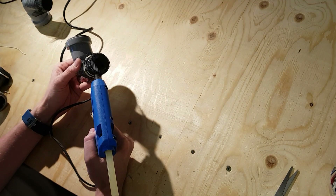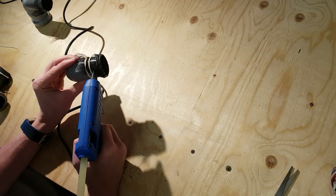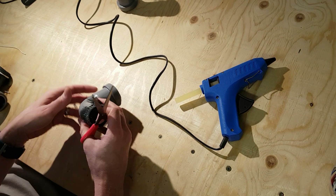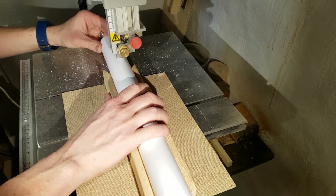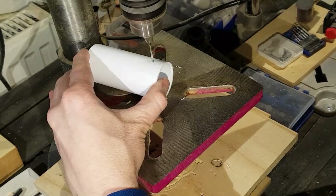I cover plastic elbow joints with cloth mesh. This will be part of the ventilation inlet system at the bottom of the vivarium. PVC pipe that fits into the elbow joints is cut and holes are drilled into each piece.